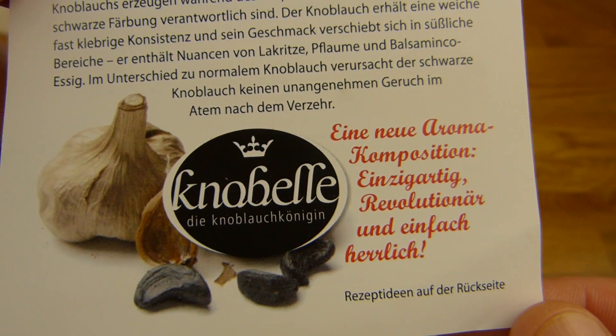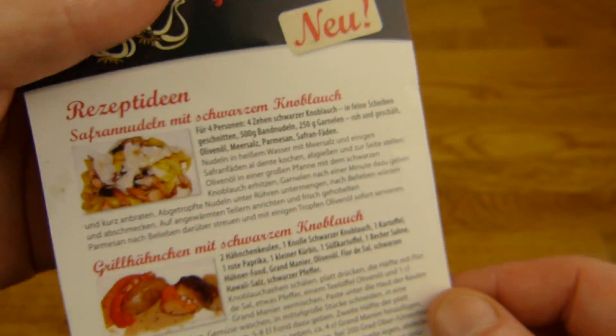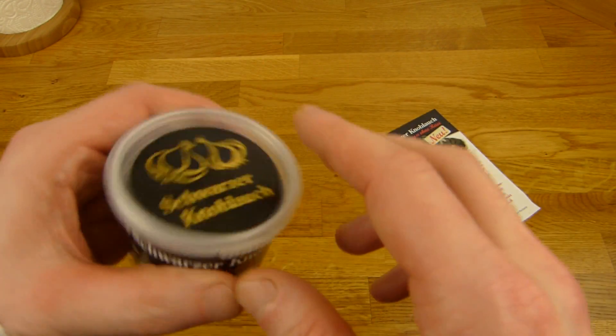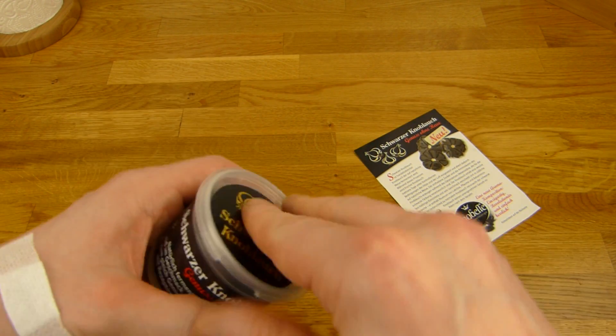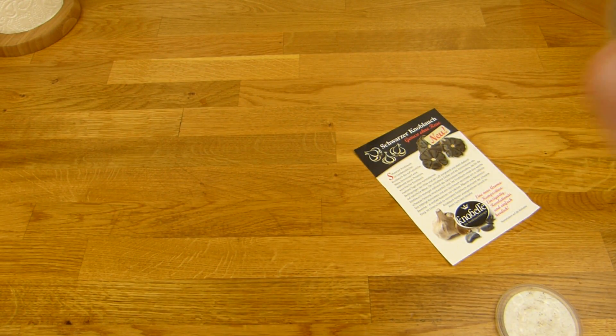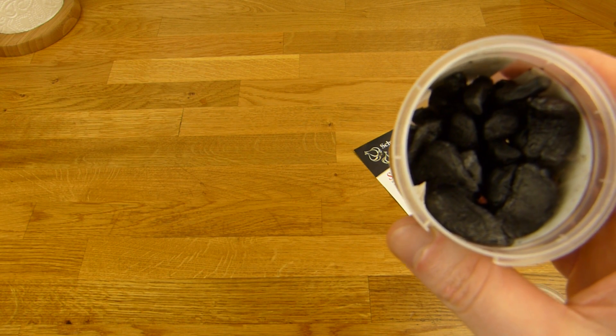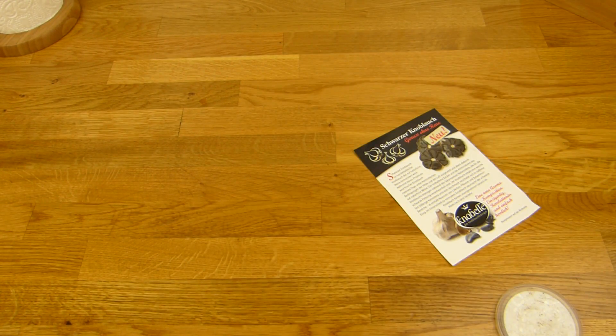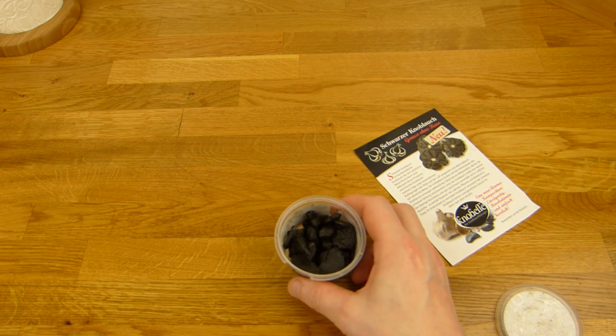It says it's a little sweet. You can cook with it or eat it like that — they suggest it somewhere here. Let's open it. Sniff test — smells like... super concentrated, and it smells not like garlic, not like your regular garlic. I think it smells a little muggy.